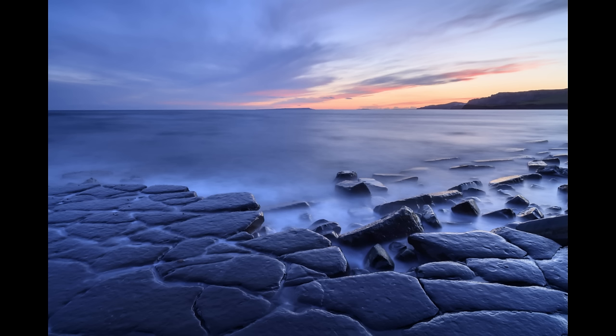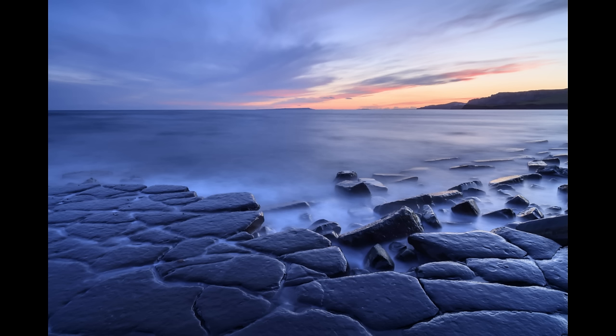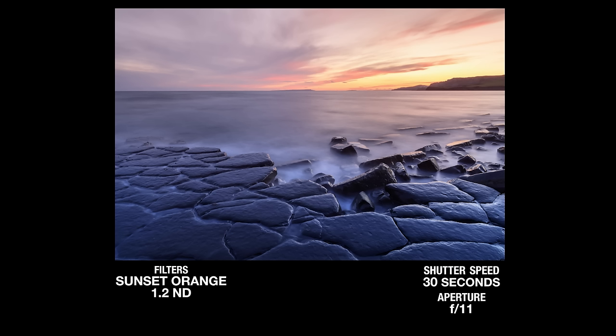Moving on to the other end of the day, the second set of filters is the Sunset set, which consists of a yellow grad, a red grad, and an orange grad. I went down to Kimmeridge Bay in Dorset at sunset. The first shot I took used a 0.6 hard grad neutral density and a 1.2 four-stop neutral density filter to lengthen the exposure and get some nice misty water washing around the rocks. There was some sunset colour but not particularly dramatic, so I replaced the 0.6 hard grad with the orange sunset filter. I felt I didn't need to combine two filters because the sunset filter itself has a certain density to it, so it holds back the sky and stops it overexposing as well as adding colour.